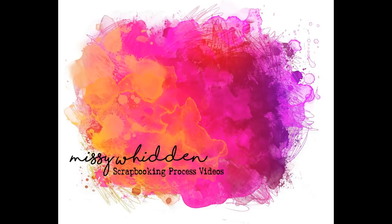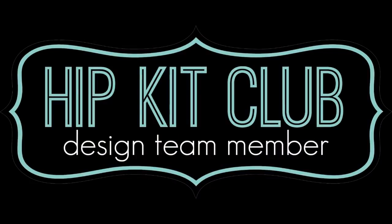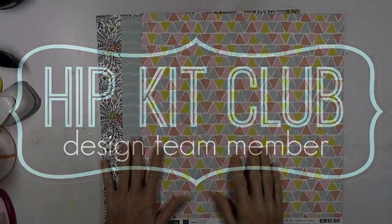Hey friends, it's Missy again. Thanks so much for joining me today. I'm back with a new layout for the Hip Kit Club and I'm using the 2018 August kits for this.